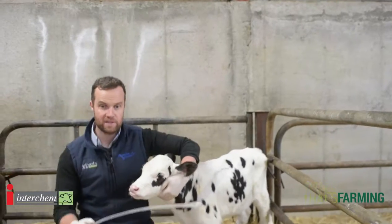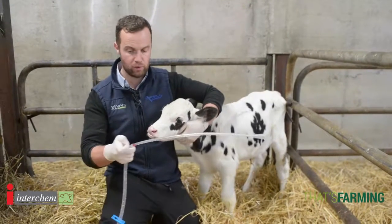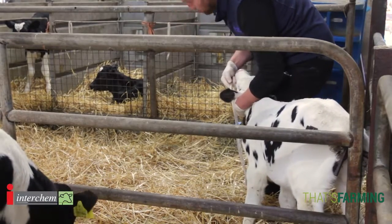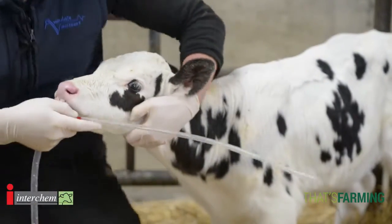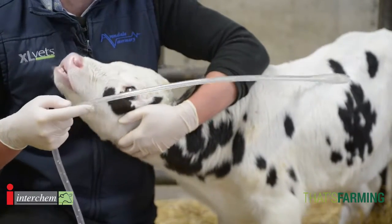One thing before we place the stomach tube is to know how far to put it in. A simple rule — I've marked it here in red — is that from the tip of the nose to the elbow is about the length that the tube needs to go in. Some tubes are marked but you can also mark it yourself. That's a general rule: from the tip of the nose to the elbow is the length the tube is inserted in the calf.